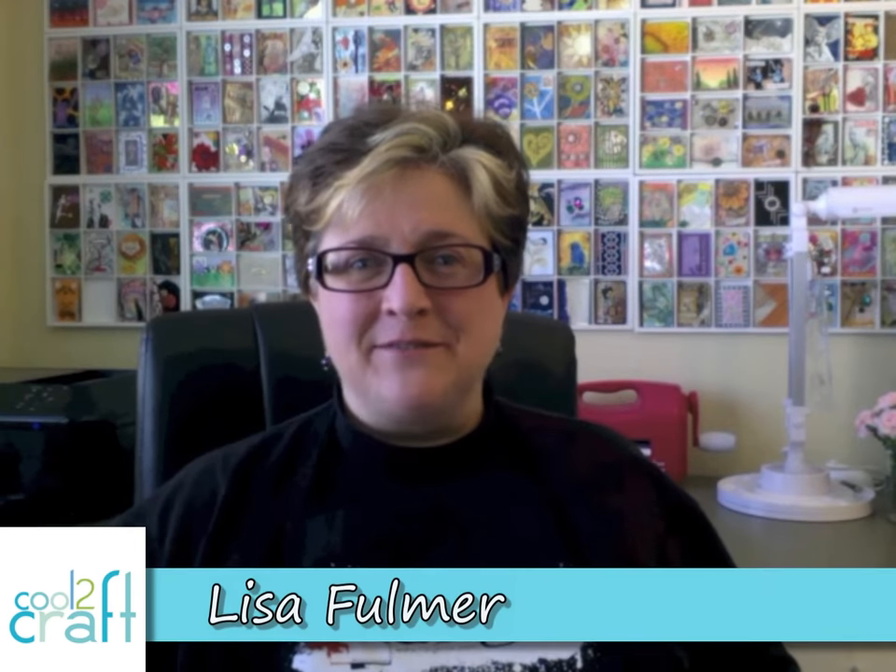Hey Crafters, I'm Lisa Fulmer and today we're working with Ranger's line of products from Claudine Helmuth Studios. She's got fabulous paints, fabulous stamps, and we're gonna make a fabulous pillow with, you guessed it, paint stamping. Let's get started.